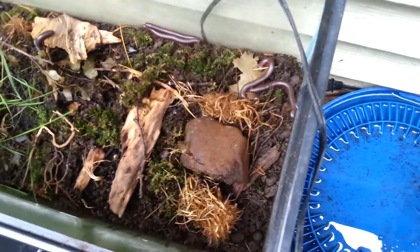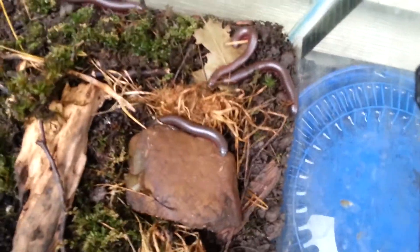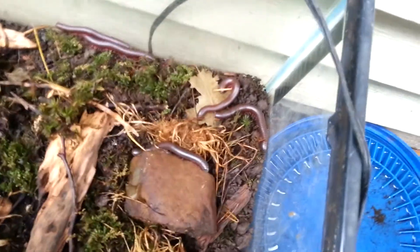It's definitely biting — ow, fudge! Alright, bad boy. You have been biting your master. Don't bite the hand that feeds you. Sorry for the curse I guess.